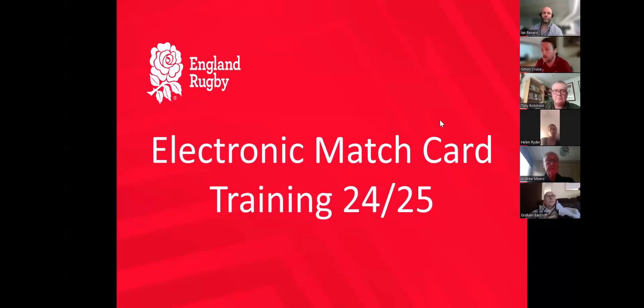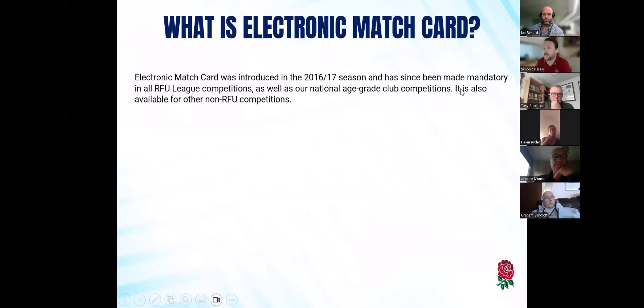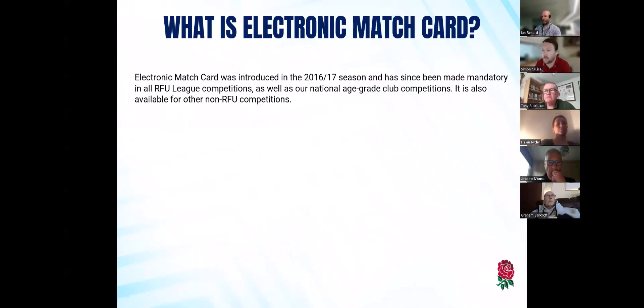So, electronic match card training. What is electronic match card? Just over the basics of it — we introduced it in 2016/17, which now seems quite a while ago, and it's now been made mandatory in all RFU league competitions. In the men's league, that's from the Premiership all the way down to Counties Five in the men's game.